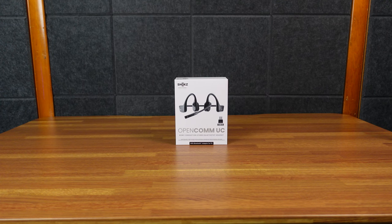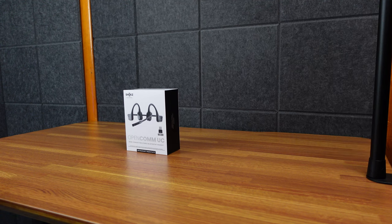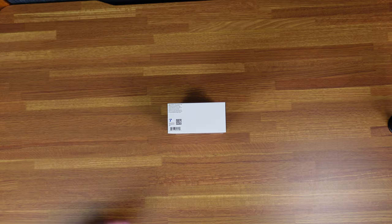Today we have the Shox OpenCom UC. These are bone conduction headphones with a microphone, but more importantly, it has a USB adapter. You can get it with USB-C or USB-A. It's odd they don't just sell the adapter in the box, but you order it and choose either A or C. I just chose A because I have a bunch of USB-A to C adapters, and I'm going to be using it with a desktop computer.